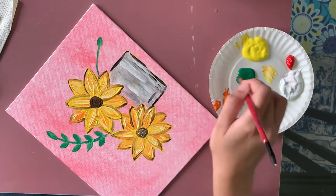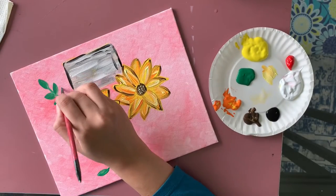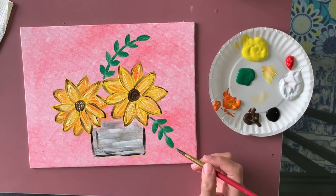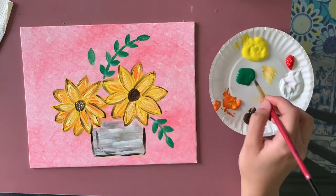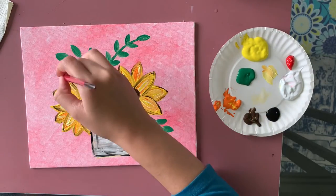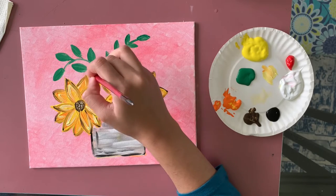From here, you can follow wherever I'm adding leaves or place them wherever you have space. You don't have to follow me exactly for this part because we've all added different sizes of flowers and have different amounts of space. Wherever you have space, just add your leaves. I'm also going to be placing one more flower on top later.